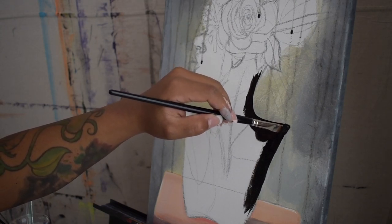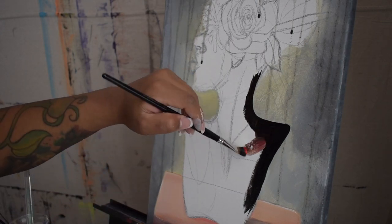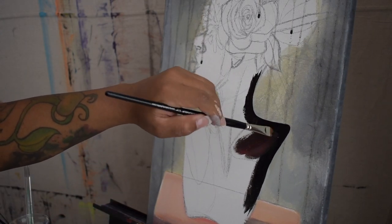You want to make sure that your brush is wet, not saturated with water, but wet enough so that the paint can glide smoothly.